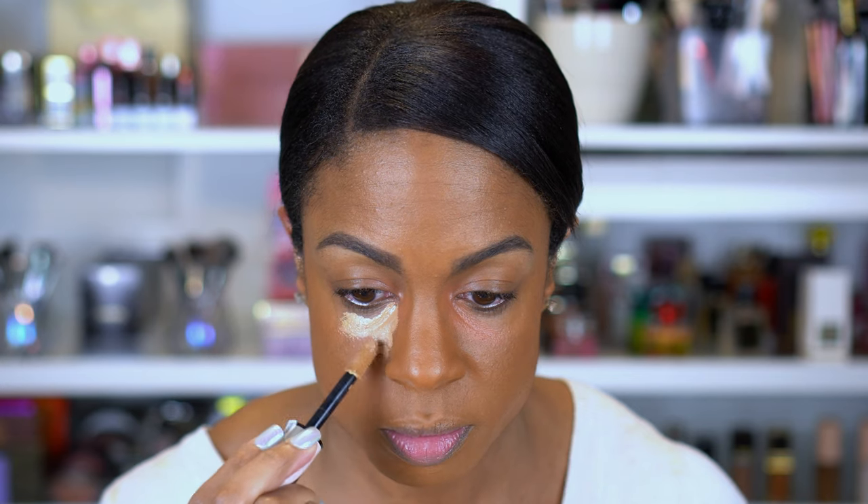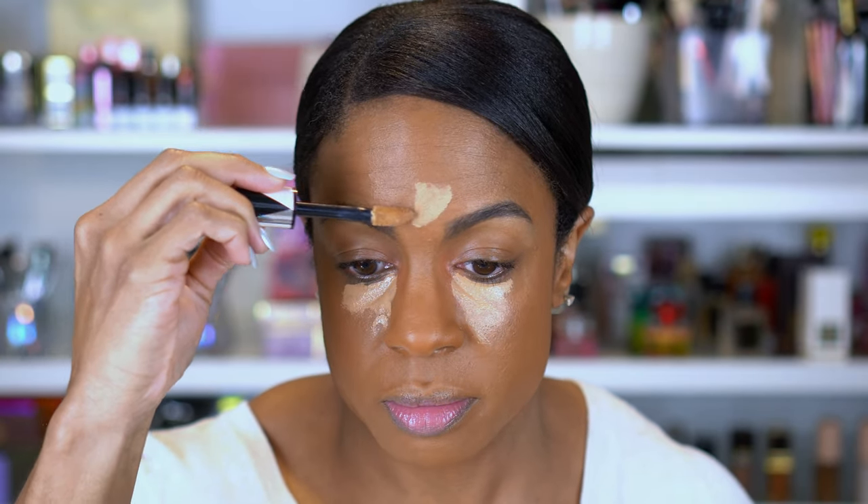Now we're gonna go into concealer. Today I'm using the L'Oreal Infallible Full Wear concealer — this is one of my favorite drugstore concealers, and again this is also full coverage. You definitely want full coverage for this. You're just going to apply this under your eyes on top of what you've already put. I do this in a triangle because I want lightness above and below the hollow to try to bring that forward. I'm gonna let that sit for a little bit and then blend it out with my sponge.